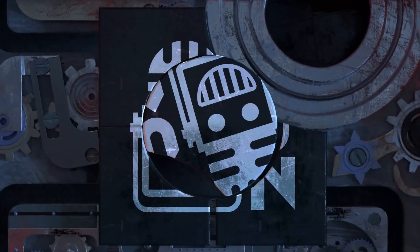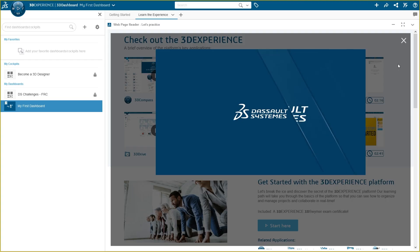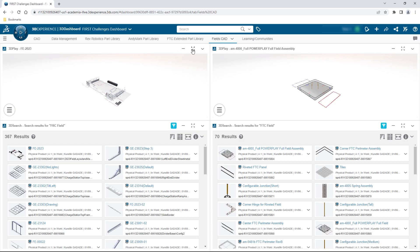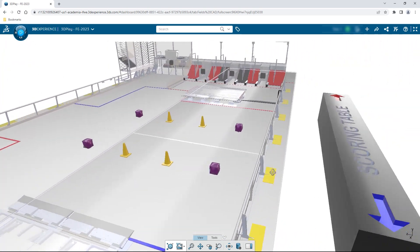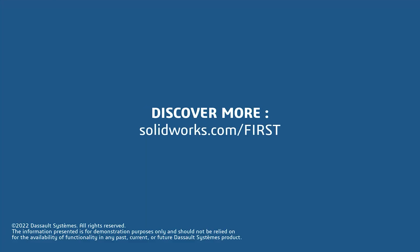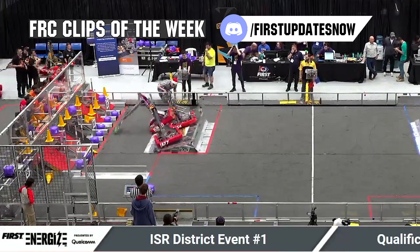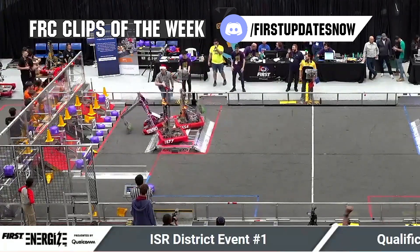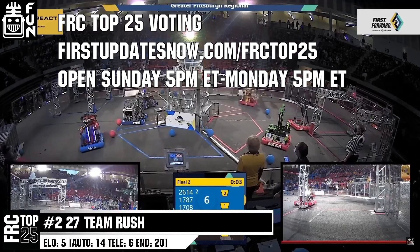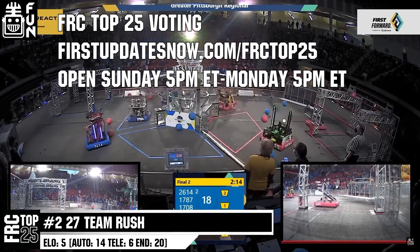This video on First Updates Now is made possible by viewers like you and also the following sponsors. If your team is using SolidWorks, make sure you log into the 3DEXPERIENCE platform to gain access to tutorials, collaborate with other users, and download the charge up field and kit of parts. Go to SolidWorks.com slash First and click on Log into 3DEXPERIENCE platform to gain access. FRC competition season is here. Submit your favorite moments to FRC Clips of the Week by each Sunday at Discord.gg slash FirstUpdatesNow. Also, the FRC Top 25 poll is open Sunday 5 p.m. Eastern to Monday 5 p.m. Eastern, where you can vote for your top 25 teams of the week at FirstUpdatesNow.com slash FRCTOP25.